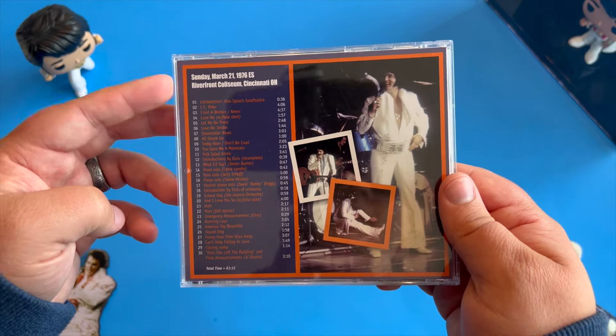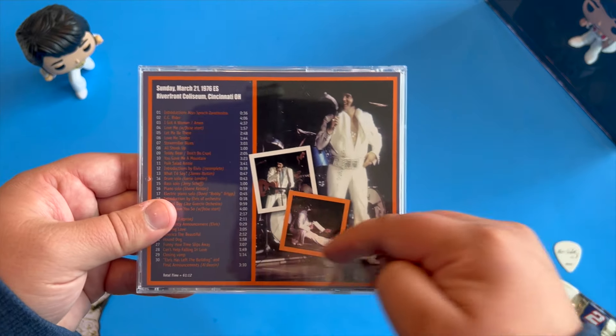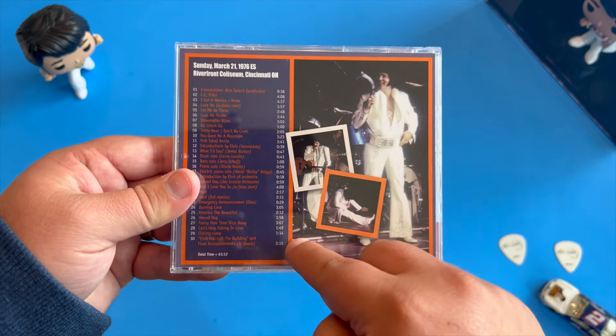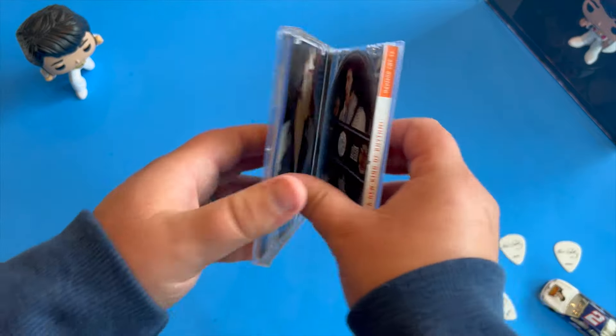On the back, we have the date of the show: Sunday, March 21st, 1976 — it's an evening show. We have three more photos of Elvis from the show, along with the total runtime and some nice detailed track listing with the runtime for each song, which is very much appreciated and something you don't find on other releases.